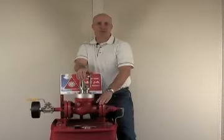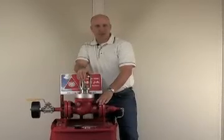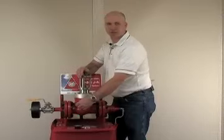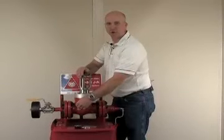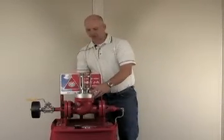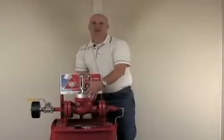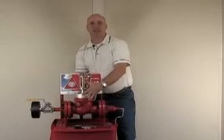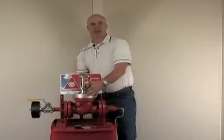To reseat the valve, isolate the valve by closing the valve on the inlet and outlet. Bleed off the pressure on the valve. Using the external clapper handle, turn full counter clockwise by hand to a gentle stop.